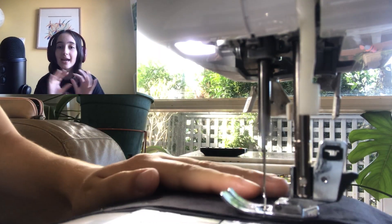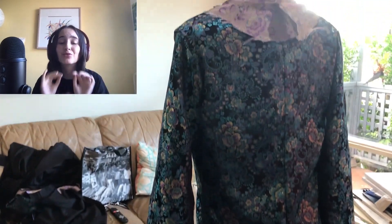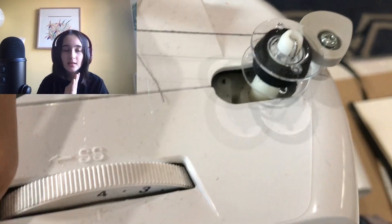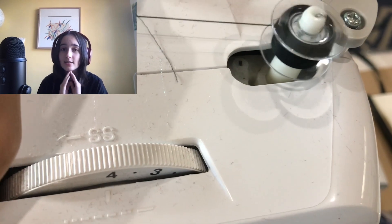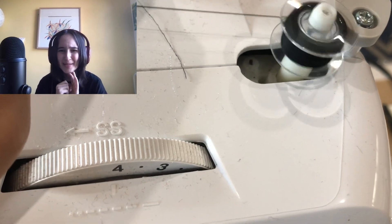Oh well. Then I sewed the sleeves on the outer crust. A flipping bobbin ran out and that really annoyed me. OMG, look at my crusty dusty sewing machine. Look at that bobbin go.